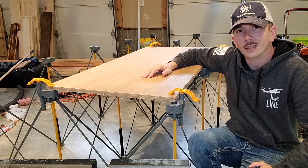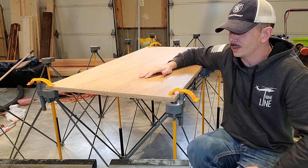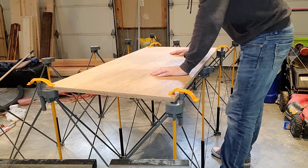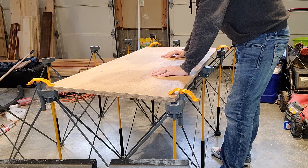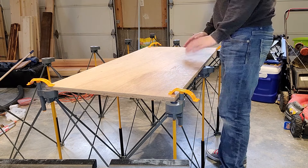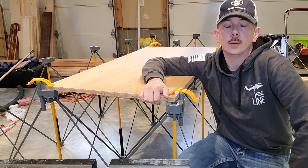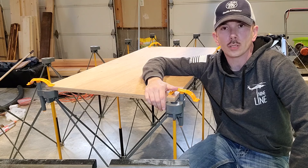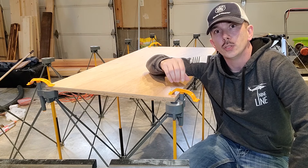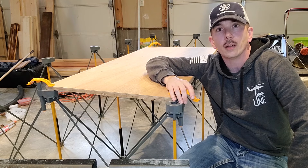My only concern, like I said in the beginning, is the height. I am kind of tall and this doesn't seem like a great work surface for me because I have to bend down quite far to use it. I wish it was up about another 4 or 5 inches — that would make a better work surface for me. So I'm going to move on to those X braces so you can see how it fits a 2x4 and how you can make a work surface out of that.